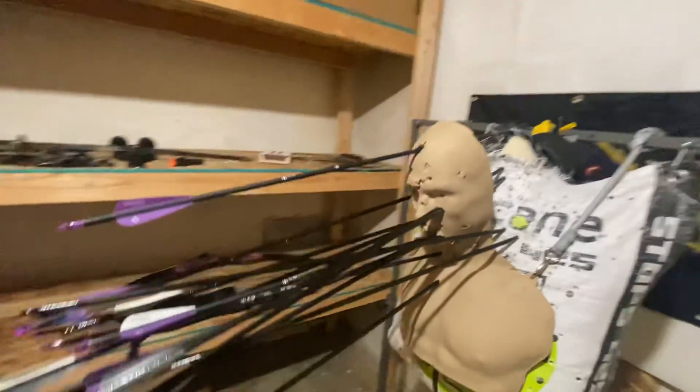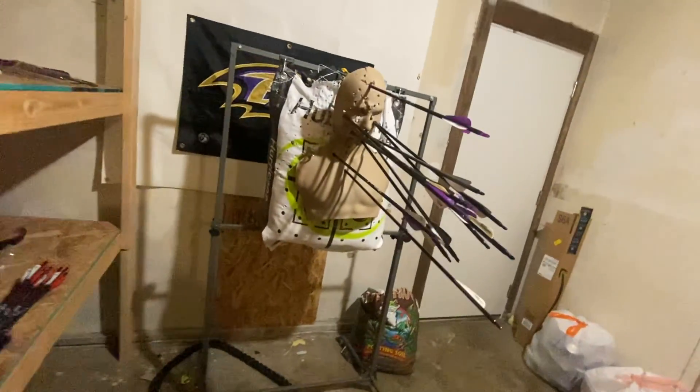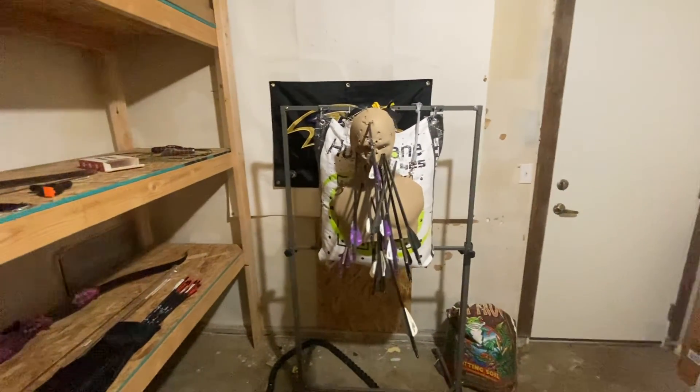So, a lot of headshots. All right, another successful day. Keep out there grinding and practice, practice, practice.